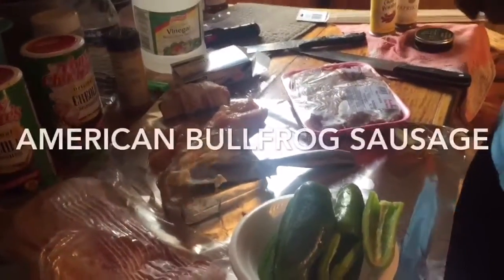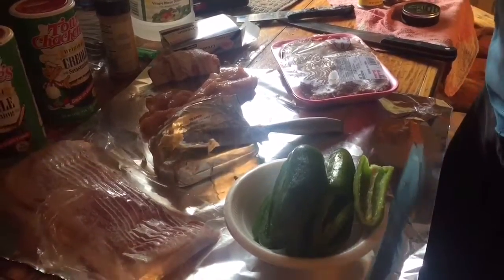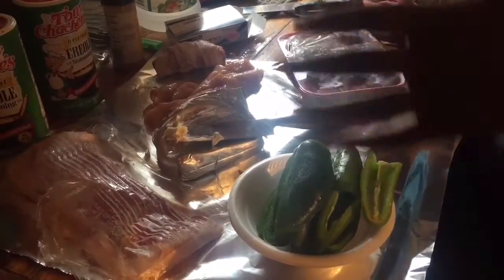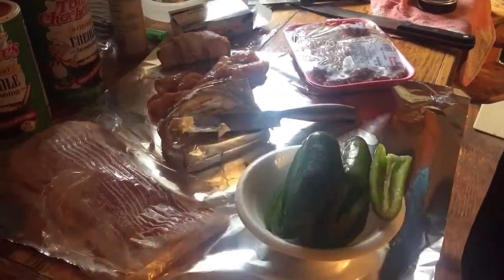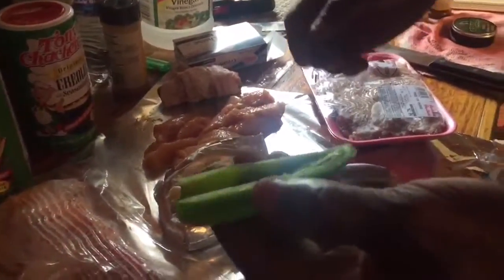Today on the cooking channel we're going to be making bullfrog sausage. Most people use the American bullfrog because the legs are real big and they have a real good coarse thick meat.